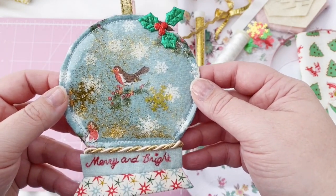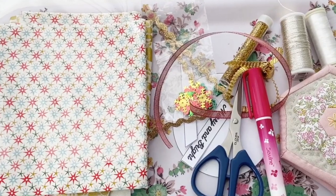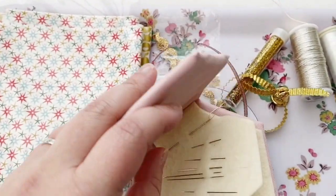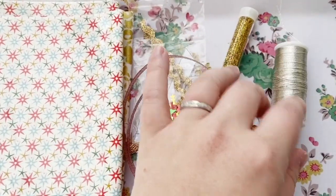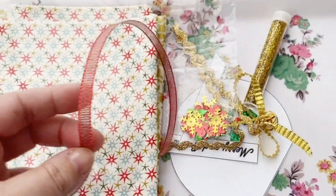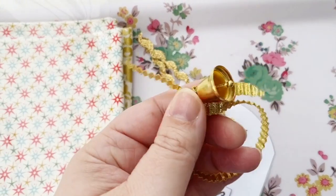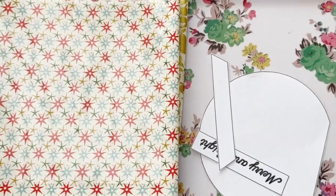What better way to brighten up our days than to make a lovely snow globe tree ornament. I'm going to show you how. First of all you need a few things: sharp scissors, a sew line glue pen, needles for hand sewing, EPP thread — any hand sewing thread is absolutely fine — some sparkly thread because it's Christmas, and some trims like sparkly ribbon and sequins.